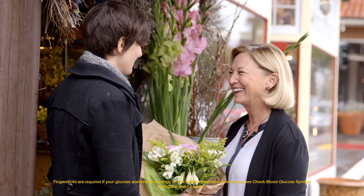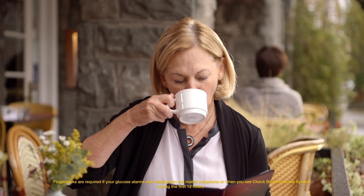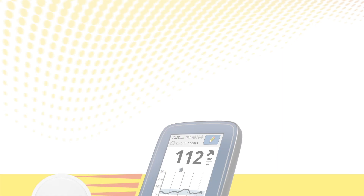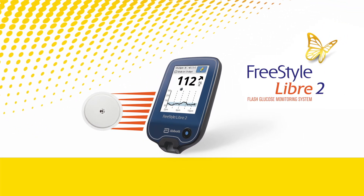The Freestyle Libre 2 system frees you from the hassles of finger sticks. Learn more at freestylelibre.us. Thanks for joining us.